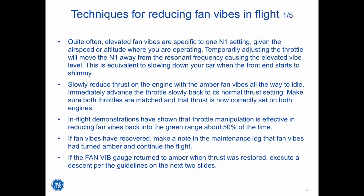Slowly reduce thrust on the engine with the amber fan vibes all the way to idle, then immediately advance the throttle slowly back to its normal thrust setting. Make sure both throttles are matched and that thrust is correctly set on both engines. In-flight demonstrations have shown that throttle manipulation is effective in reducing fan vibes back into the green range about 50% of the time. If fan vibes have recovered, make a note in the maintenance log that fan vibes had turned amber and continue the flight. If the fan vibe gauge returned to amber when thrust was restored, execute a descent per the guidelines on the next two slides.